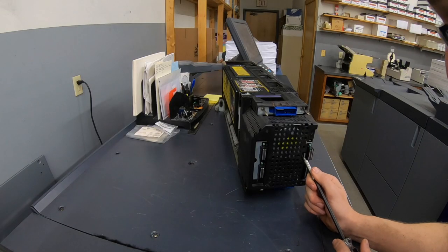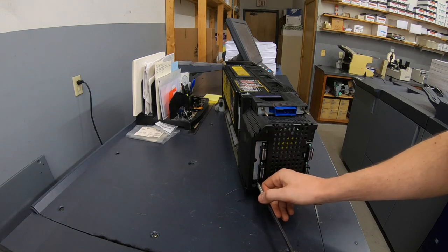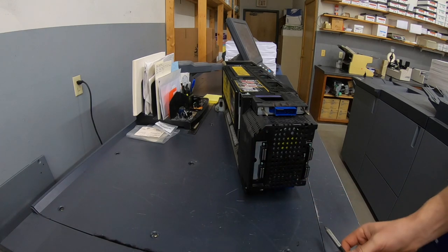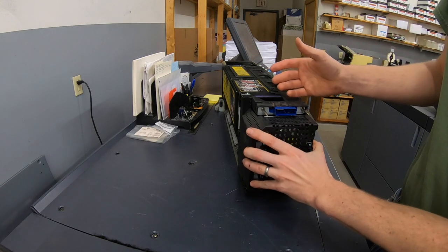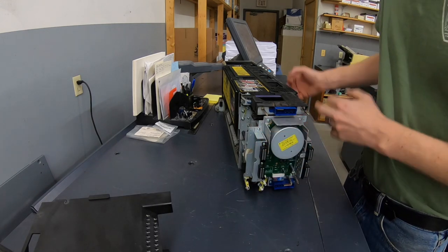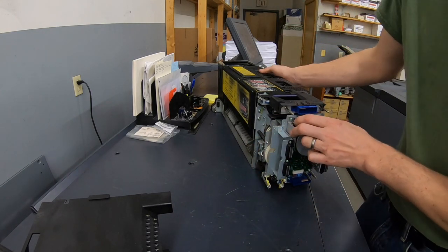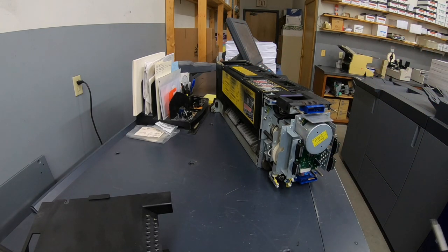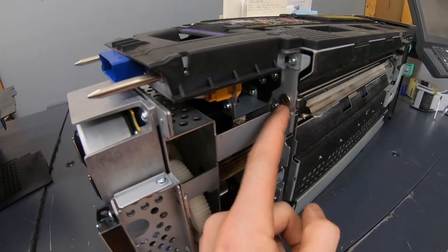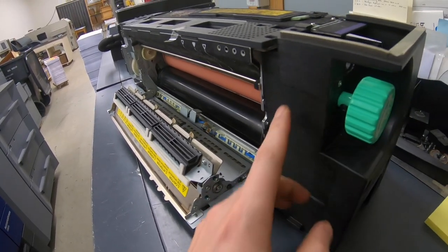I have never worked on a fuser from a 1070 or 3070 before, so this is my first attempt. I assume it's going to be fairly similar to the 6500 and the C8000, which I have experience with. That means we're going to take screws out, this is going to split in half, and then we'll pull the transmission off and pull that roller out. I do have a service manual so I'll look in there too. To split this apart we'll take out this screw with the big head on it, and there should be another one over here — I need to take this plastic off.